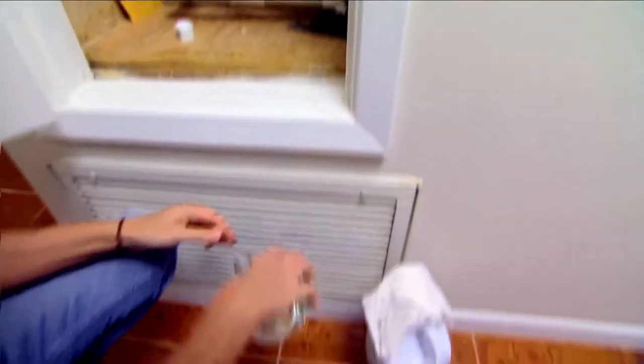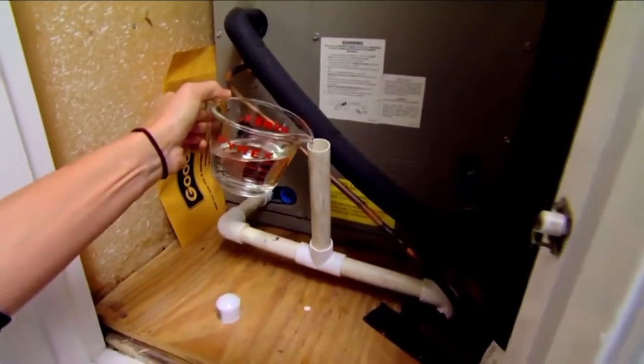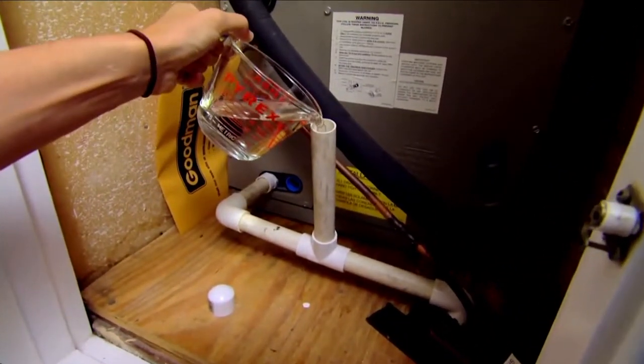You want to find your indoor air conditioning unit, wherever that may be, and look for the drain line and pour one cup of bleach down the drain line. It'll clean anything out and keep it from backing up and shutting off your air conditioner this summer.